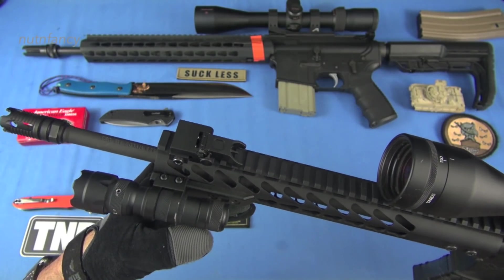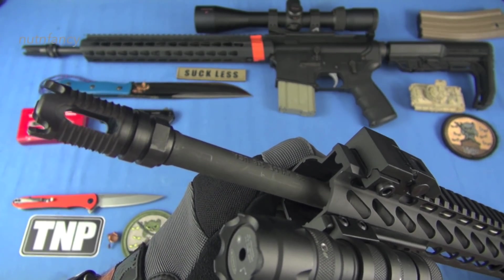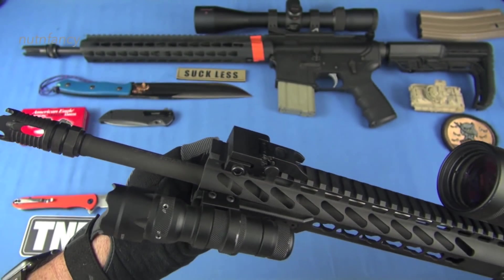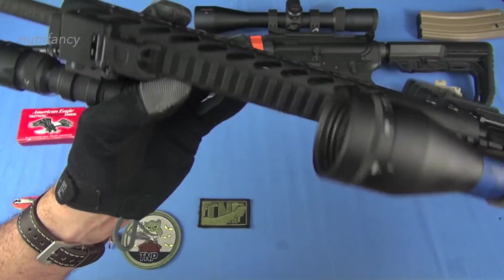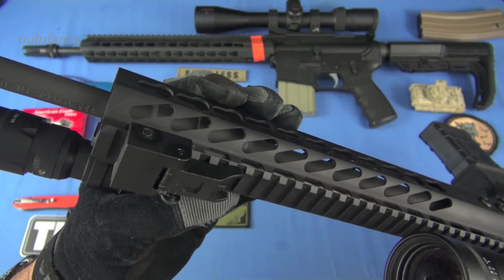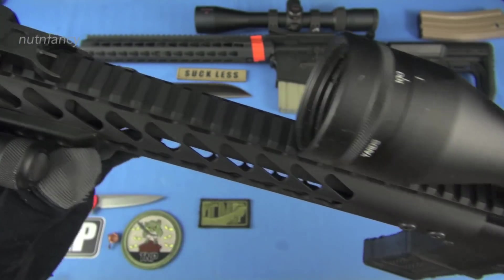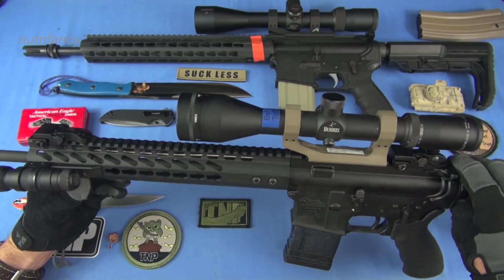This is a Bear Creek 1-8 barrel, 1-8 twist. It has what looks to be like a Phantom 5C2. I don't know if that's a genuine YHM or a knockoff. It's a thin, pencil barrel — this is where some weight savings is taking place. Chrome plated, .223 marked — .223 Wylde I should say — 1-8 twist. And then we've got some generic BUIS on there included in the build. So you're getting a lot of value for your money, around $700.